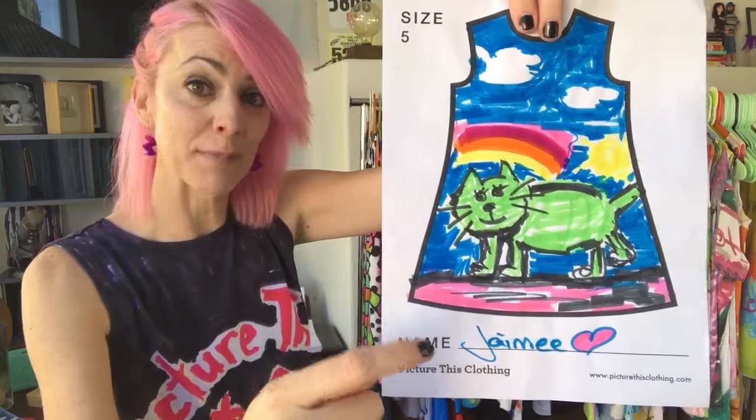Hi, I'm Jamie with Picture This Clothing and I have five helpful tips to make sure that when you upload your image it's the best possible quality so that we can give you the best possible quality product we can make. Number one is making sure that the image you send us has been done on one of our templates.